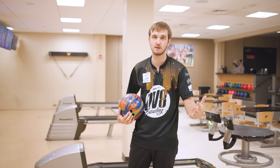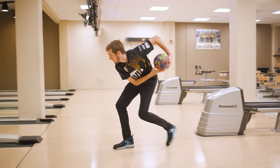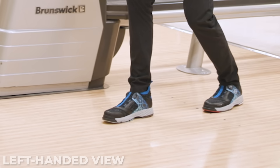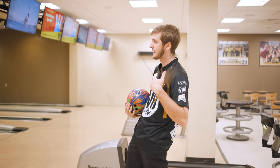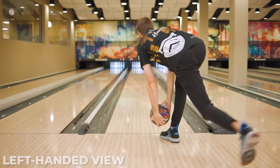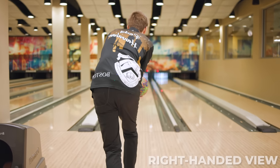The next thing is the actual footwork and approach. A five-step approach is what I use and what most two-handed bowlers use to get the momentum needed to throw the ball at a decent speed. You're going to start by taking a step with your opposite foot — so if you're a right-hander, step with your left foot; if you're a left-hander, step with your right foot. The walking process is much like walking down the street — not too fast, not too slow, just a brisk walk.